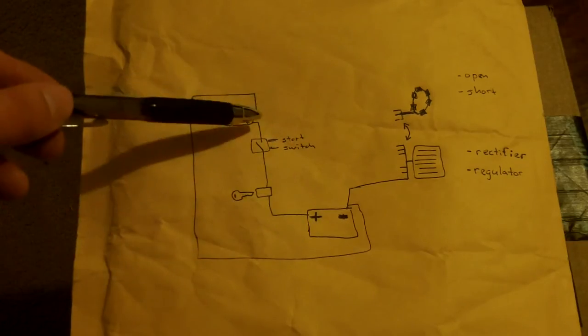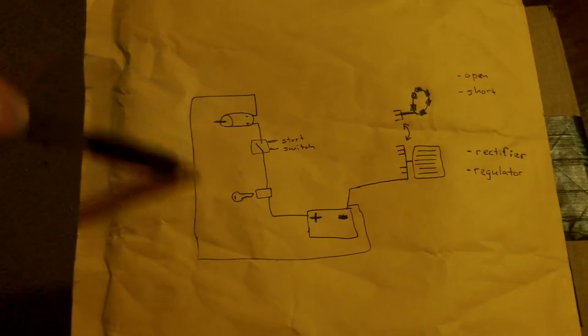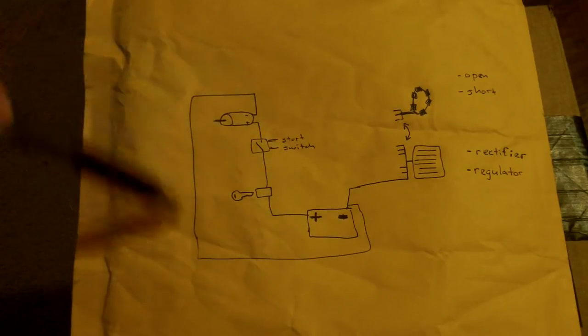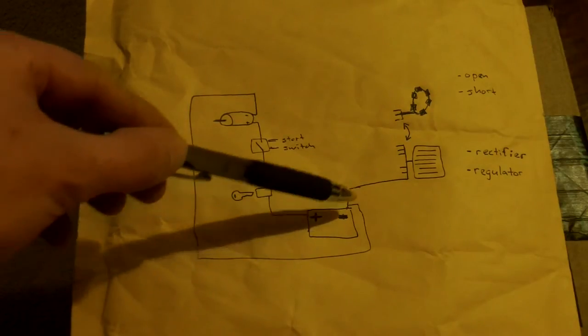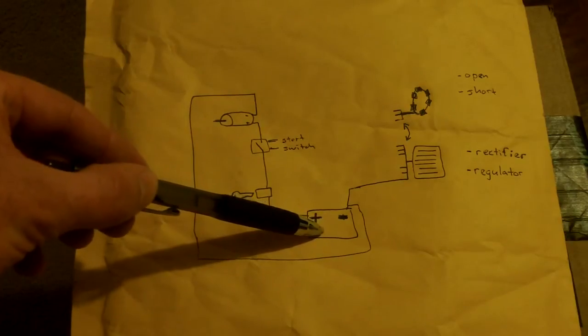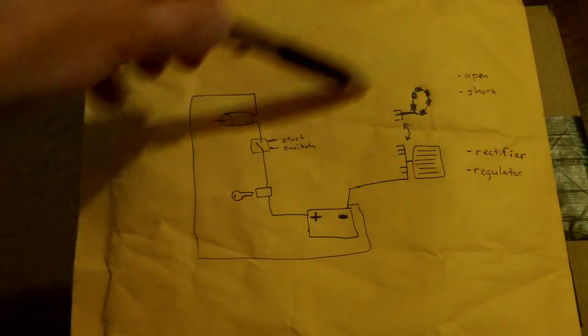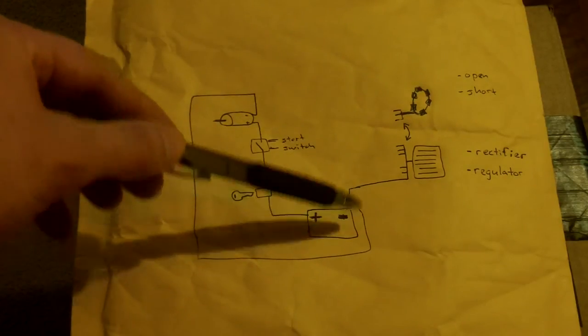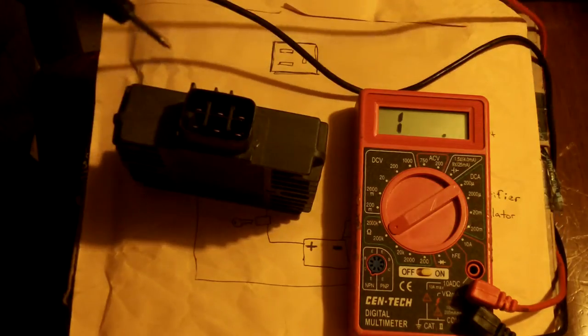Another indication the battery is weak. If I charge up the battery and it starts, that tells me everything on the starting side works — the battery is just not powerful enough. Now I wasn't getting the 14.5 volts of charging voltage I should while the bike was running, which tells me the charging half of the system is not working. So I'm going to take my leads and measure the regulator rectifier.